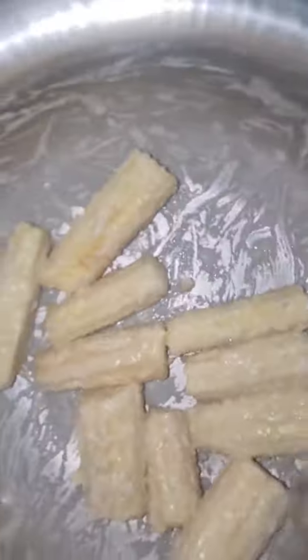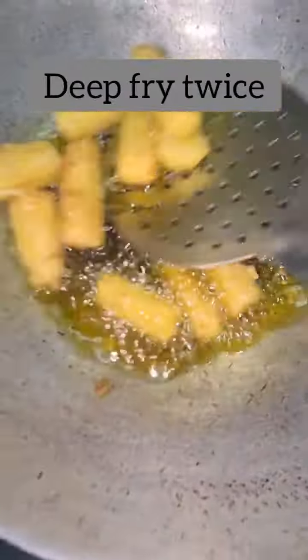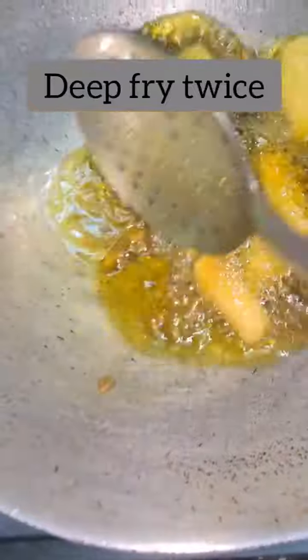We will marinate it well, mixing a little water into the batter. I am going to fry it twice — fry it once first, then add it again for a second fry. Our baby corn comes out very crispy.